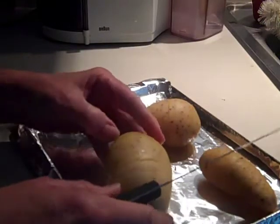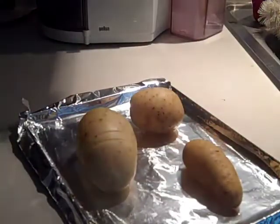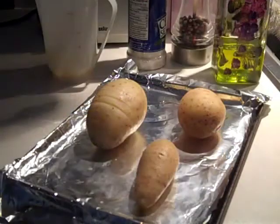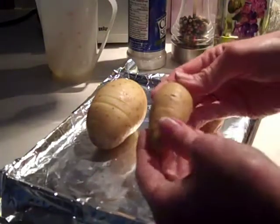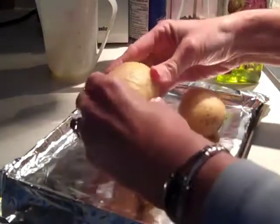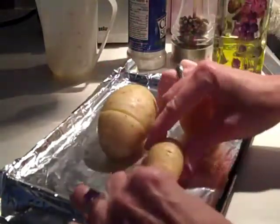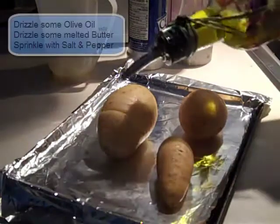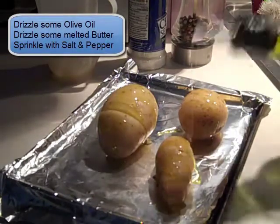Now that I've sliced them, we're ready for some olive oil, butter, salt, and pepper. If you want, you can open your potatoes a little bit, because it's hard to do this with one person with one hand. I'm just going to drizzle a little bit of olive oil over the top.